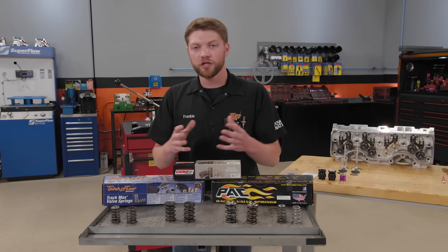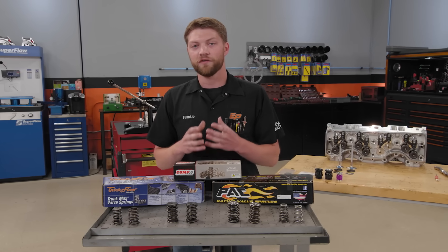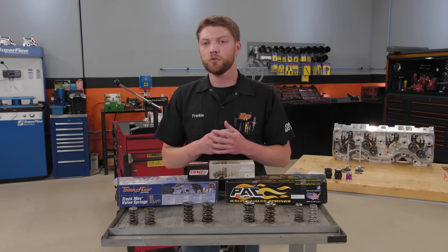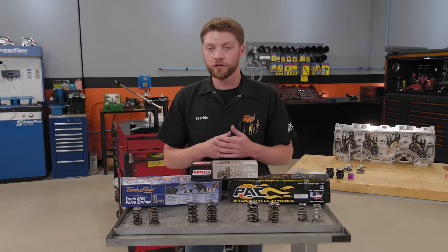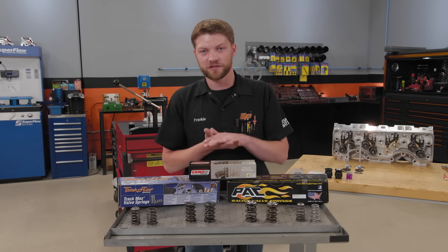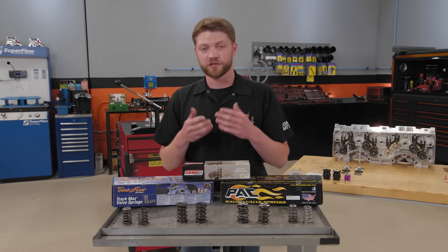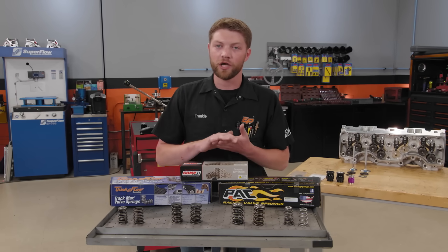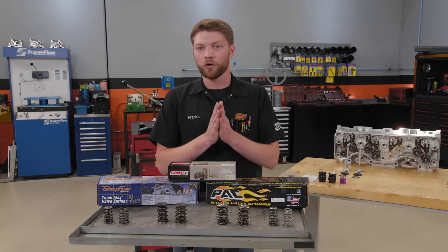When we talk about springs, we have their dimensional sizes and specs — they have to actually fit the cylinder head. We also have the spring rate and the pressures we rate them by. The two we always talk about are seat pressure and open pressure. Seat pressure is the pressure of the valve spring when it's installed and the valve is sealed against the seat — also called installed height or installed pressure. Open pressure is the pressure the spring applies when the valve is all the way open at max lift.